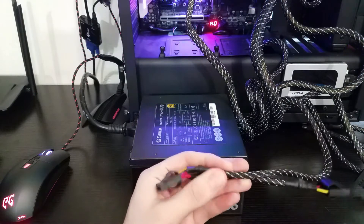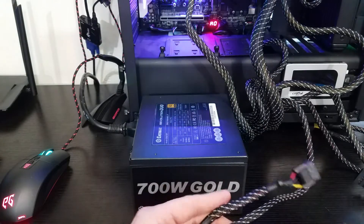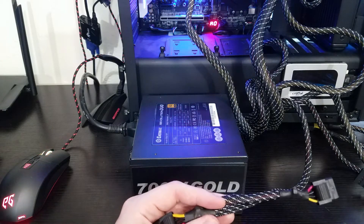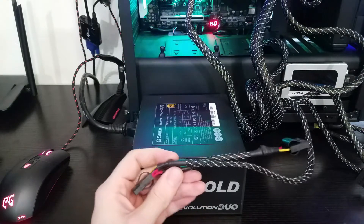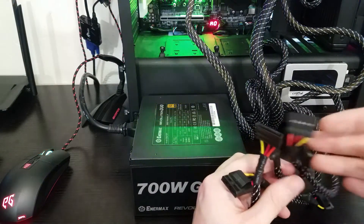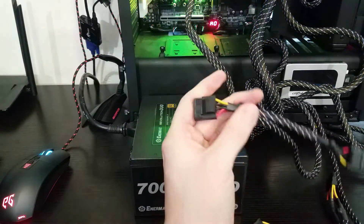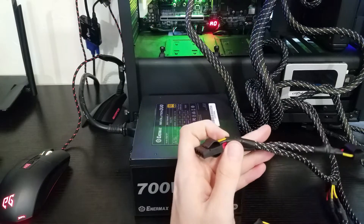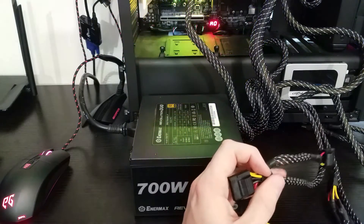Enermax has this white and black cable sleeving — somebody actually thought I had tarantula legs in my computer when I was testing, but nope, just the cable sleeving. I actually like it, it looks nice. The thing I don't like is right here at the ends of the connectors, where you can see the colored wire showing, and I really do not like that.